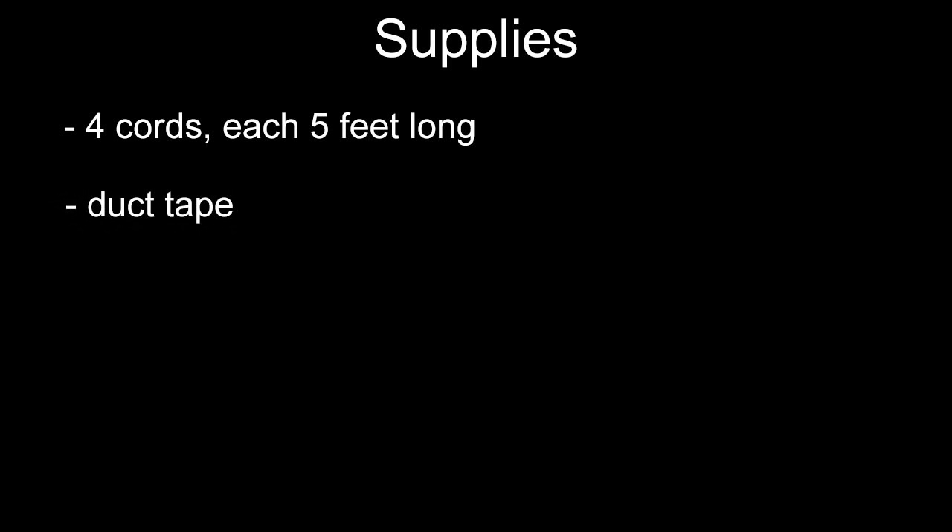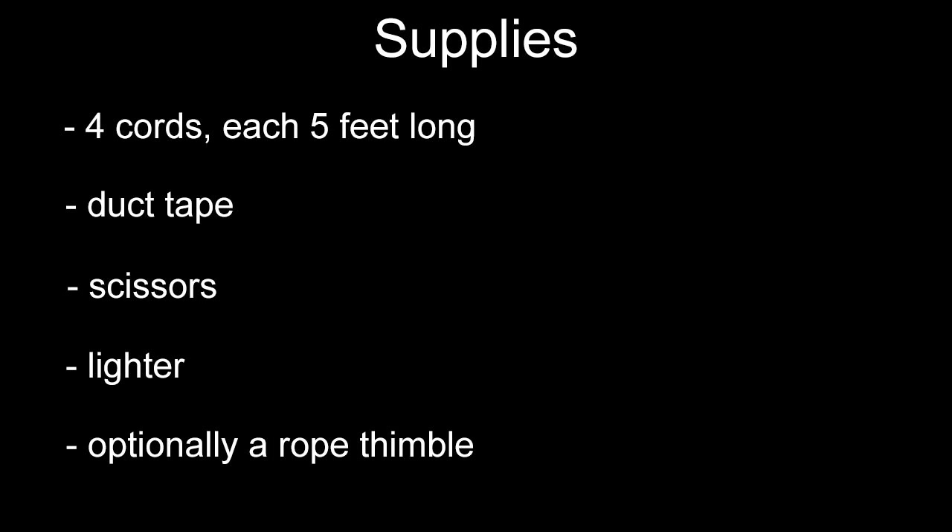You are also going to need some duct tape, scissors, a lighter, and finally a rope thimble if you would like to decorate the inner side of your loop. So with this said, let's get started.